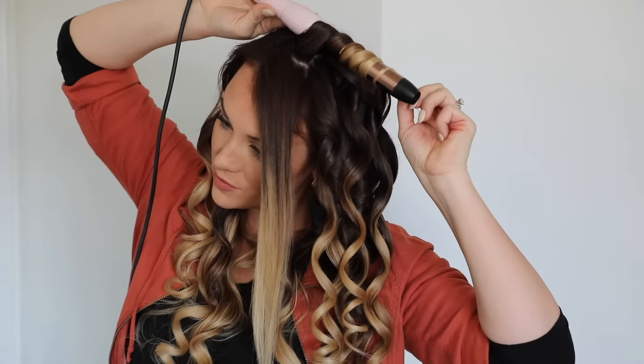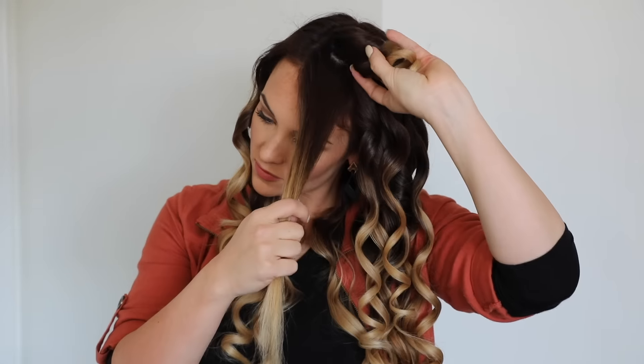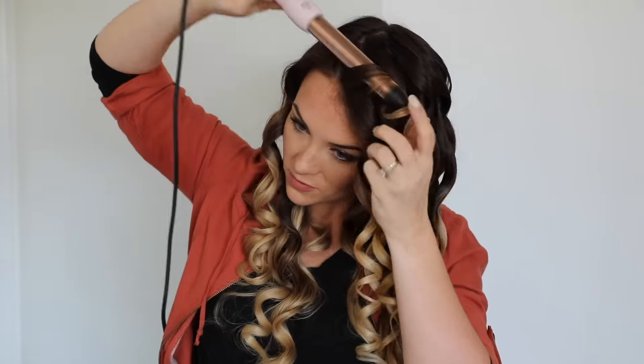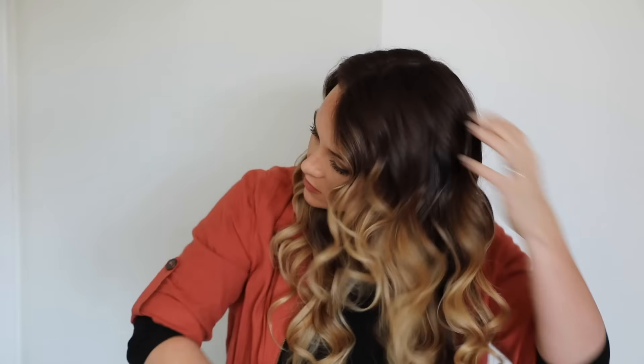You can also see that I don't run my hands through the curls as I'm curling. I allow them to hold in the original curl pattern as long as possible until the end when I run my hands through all of it at once.